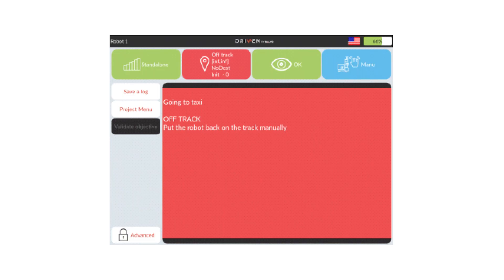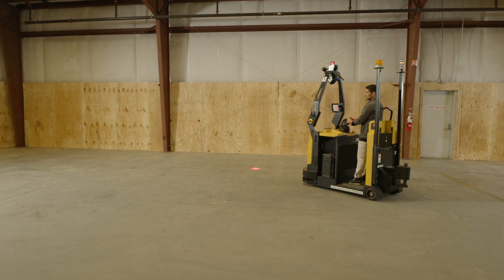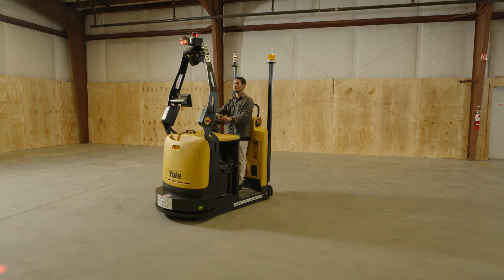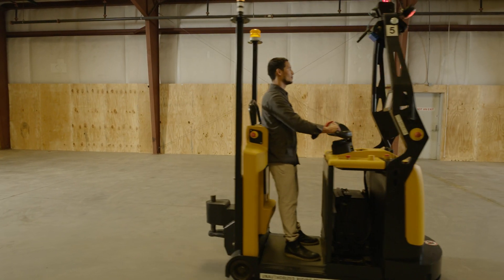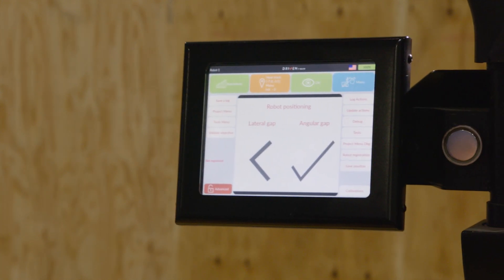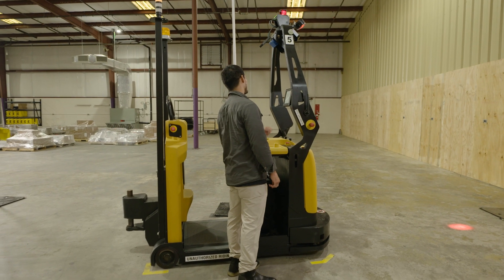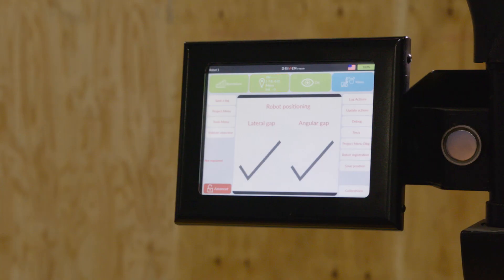If the robot is off track, Off Track is displayed on the screen and the Init button also indicates off track. Follow the instructions displayed on the screen by positioning the robot on the travel path selected on the screen during the previous step. Move the robot with the manual controls in order to reposition the robot. If the robot is correctly positioned, the check mark sign is displayed below lateral gap and angular gap. When the robot is correctly positioned on its travel path, the initialization status indicator illuminates green.